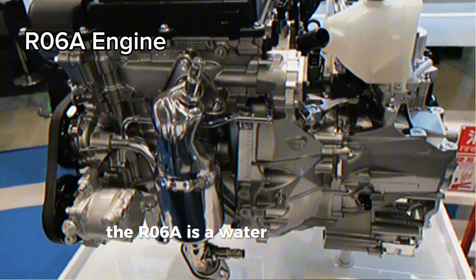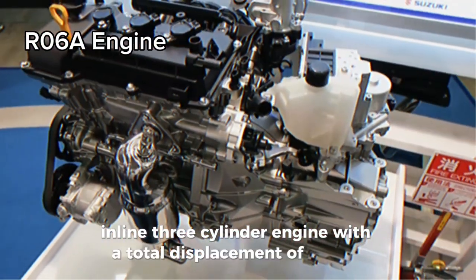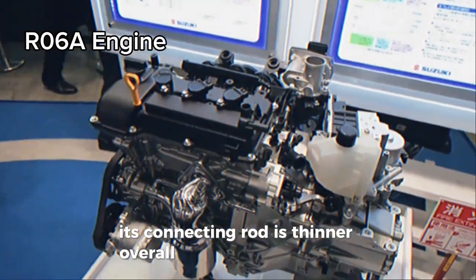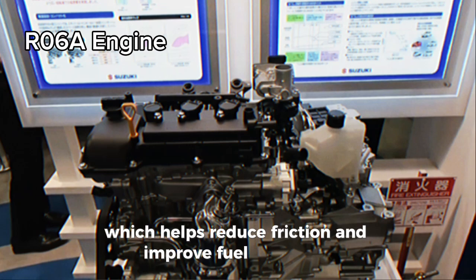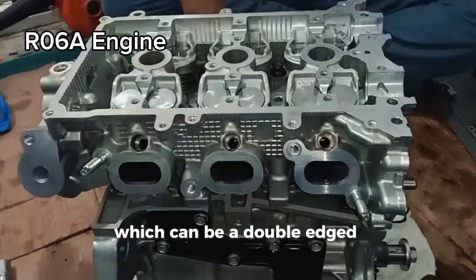The R06A is a water-cooled four-stroke inline three-cylinder engine with a total displacement of 658 cc. Its connecting rod is thinner overall compared to the K6A, which helps reduce friction and improve fuel efficiency. But it's also been simplified to cut costs, which can be a double-edged sword.